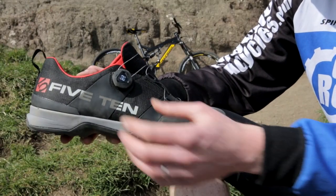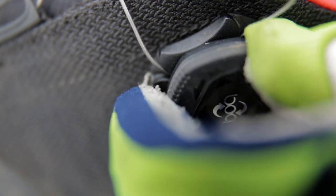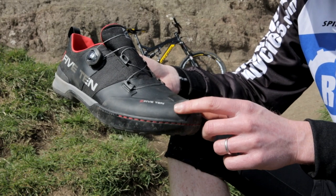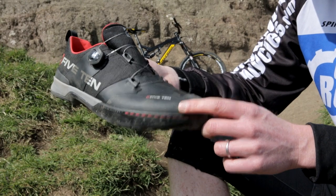Other neat features include this BOA closure system which makes it really easy to tighten or loosen the shoe, even with a pair of gloves on. And this tough toe box gives you extra protection should your foot strike something like a rock or other trail obstacle whilst you're riding.